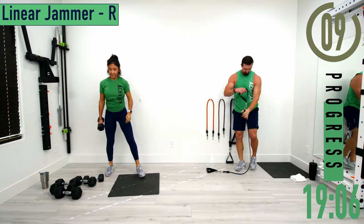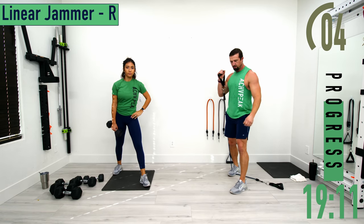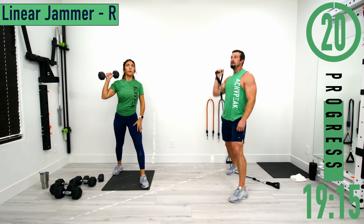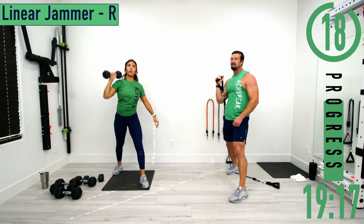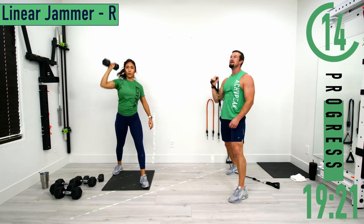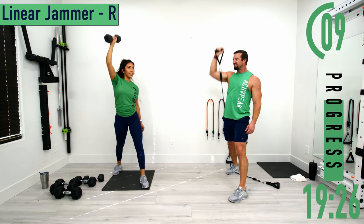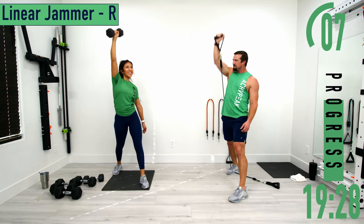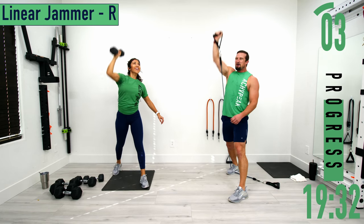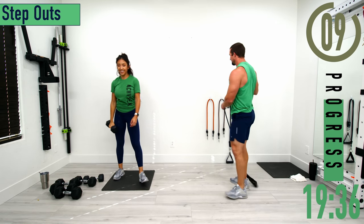Switching sides. Push it out. One more rep. There we go.